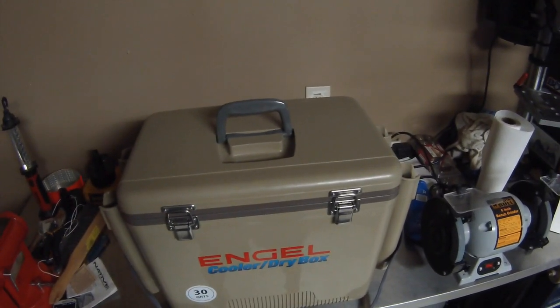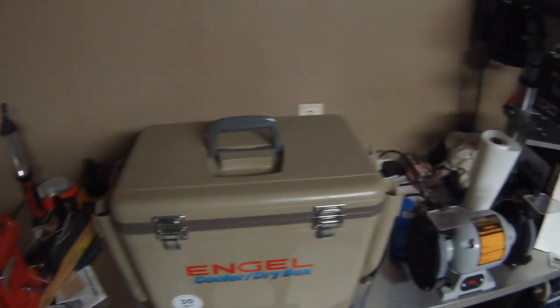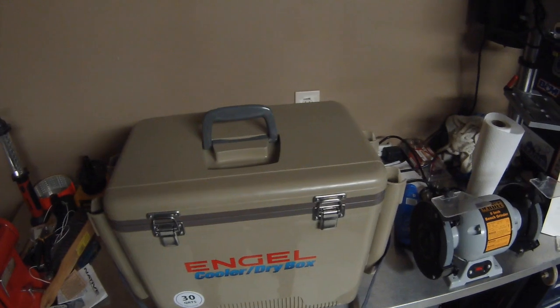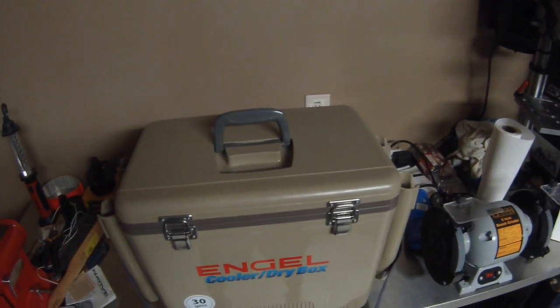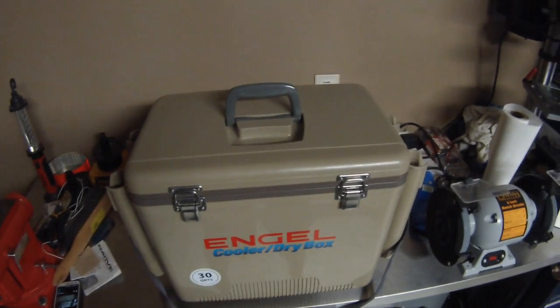One of the products that I've been using for about the last four months is the Engel UC-30 RH, RH standing for rod holders. This has been sitting on the back of my Slayer Propel carrying my drinks, a lot of dry gear, and a lot of fishing tackle in it. So it's a pretty good product, I'm pretty happy with the purchase.